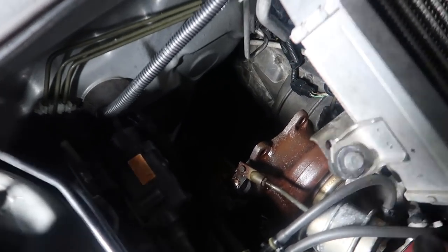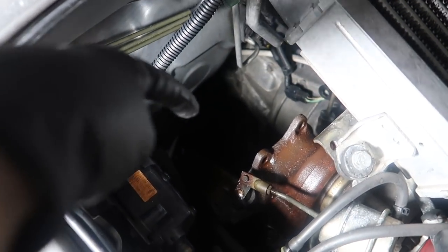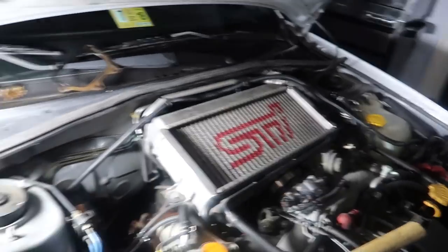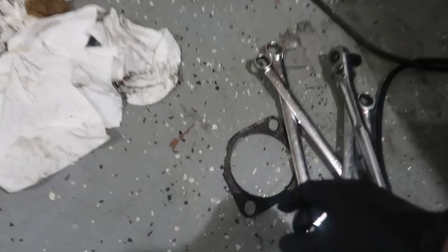We have our down pipe off — it's just chilling right down there on top of the axle. We had to disconnect it from the mid pipe to get it to fall down. And apparently that gasket is also done, so good thing I have extra — we'll be replacing that one also.